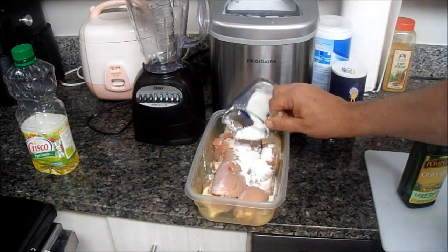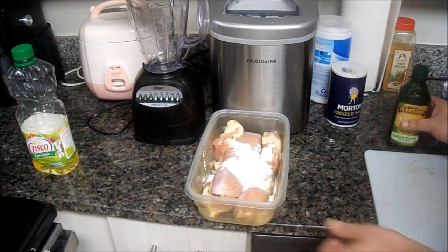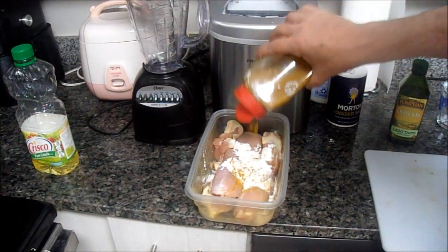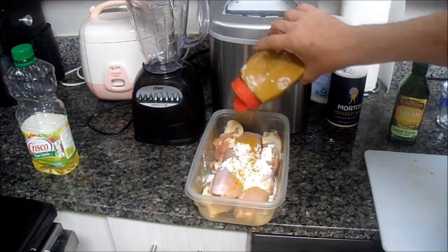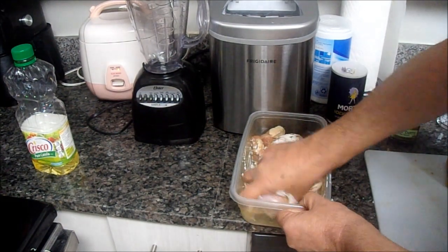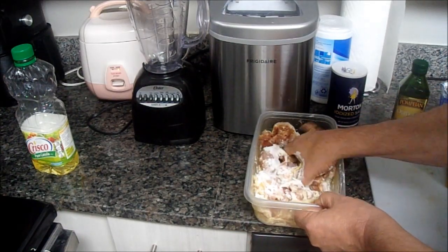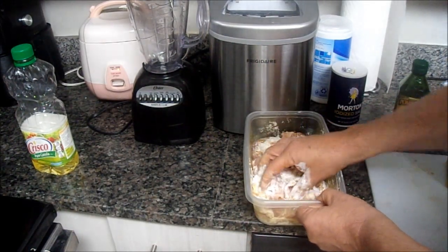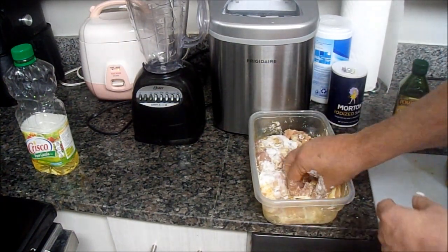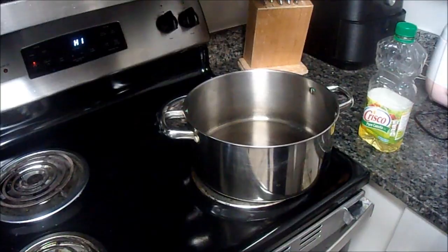Now we've got our chicken thighs. We'll put some flour in there, get everything organized, and then we're going to flavor this up with some curry powder — about half a tablespoon. We're just going to mix this up with our hands. After I mix this up I'm going to thoroughly sanitize my hands — that's very important. We just want to make sure that the chicken is completely mixed with the flour.